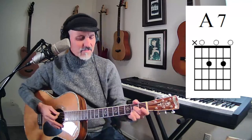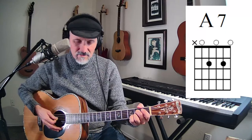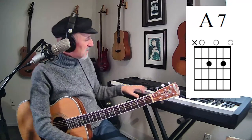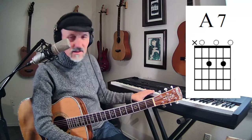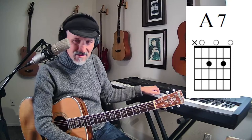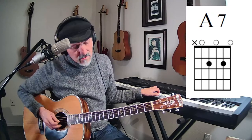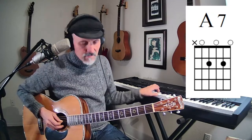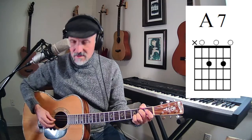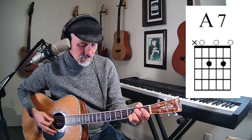The next chord we're going to look at is the A7. That's when we take that middle note and we go down to the G open string. How do we get the seven? Well, here's your A: one, two, three, four, five, six, seven — that's your G, right there. So it has four notes in it: A, E, G, C sharp, and then another E. Still in root position.